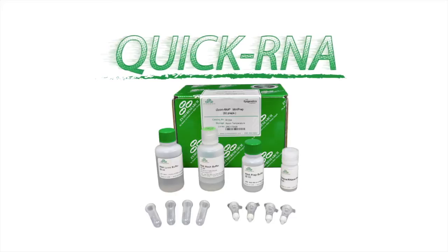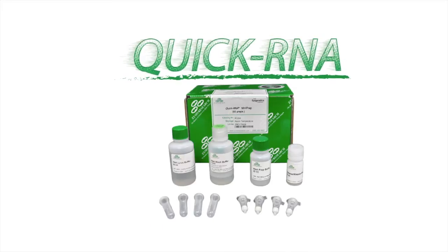Worry no more. The scientists of Zymo Research bring to you the Quick RNA Purification Series.